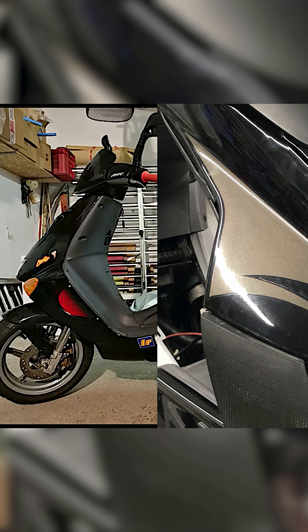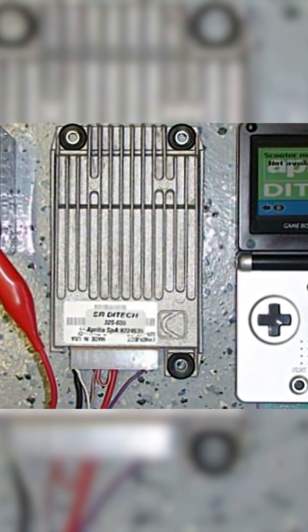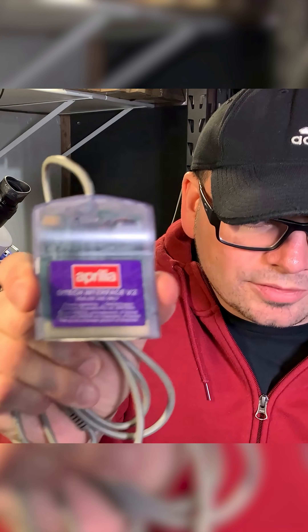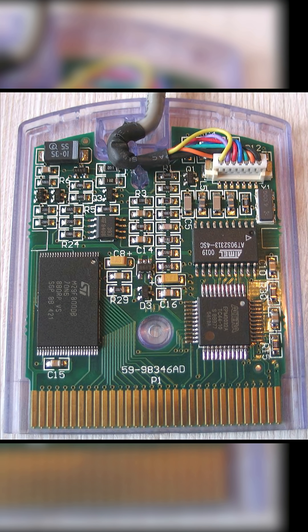You hook this unit up to a Game Boy, plug it into the engine control module, apply some power, and then you can go in and tweak the settings and save those settings to the engine control module in its internal memory. This is the cartridge here — I may have to pop up an image to get a clear picture of what it looks like. So that's the cartridge there.